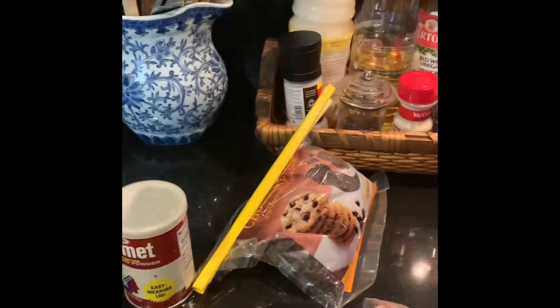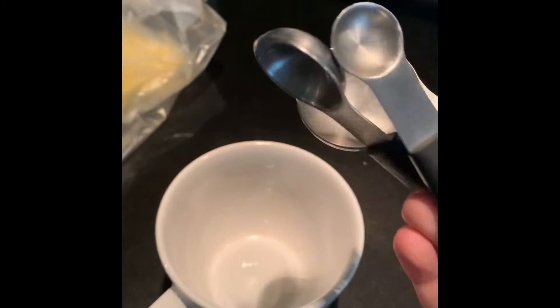I'm making a chocolate chip mug cake. For this recipe, you'll need flour, brown sugar, butter, chocolate chips, baking powder, vanilla, and get some measuring tools like these.